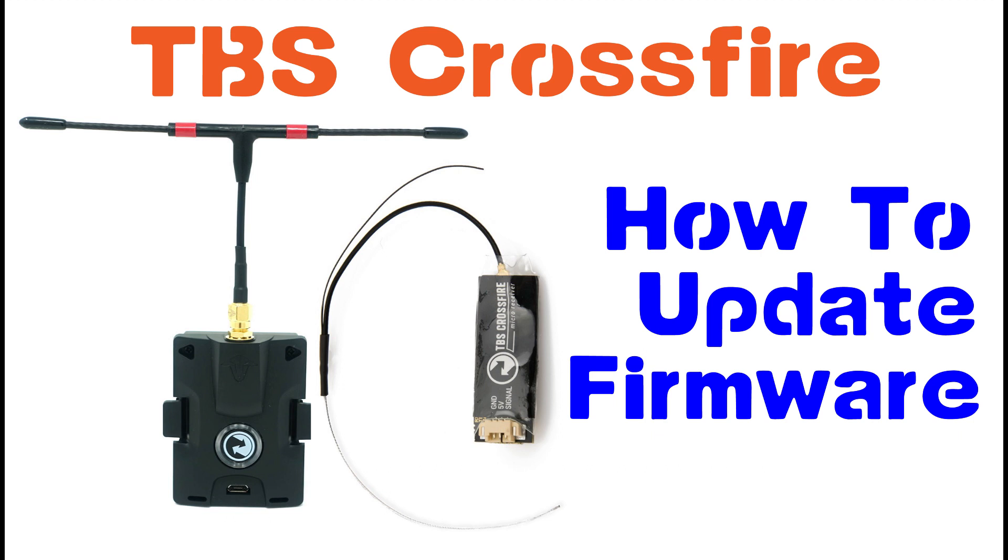That series includes the signal inverter modification. We'll also get into updating the firmware on the Taranis and the Luis grips. The next video will cover doing the firmware on the QX7, and I'll drop a link at the top to that. If you haven't done the previous videos, I'll put those links up there for you now.